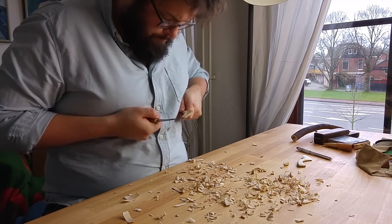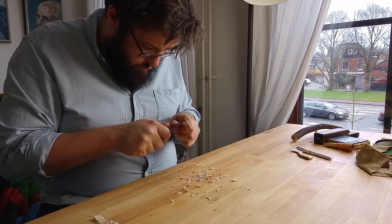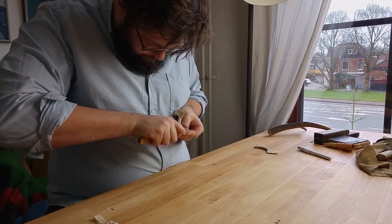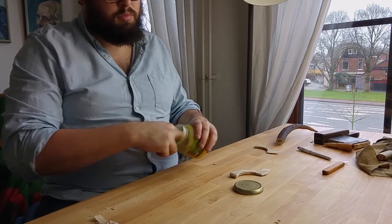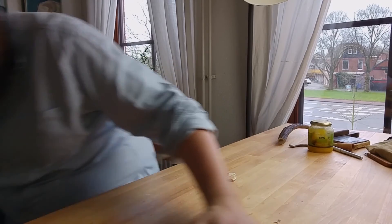The final step is to check whether all surfaces of the spreader are smooth and even. After I've removed all little fibers and such I carve my maker's mark into the wood and I burnish the surface with a piece of antler. Finally I apply a bit of food safe wood wax and the spreader is finished.